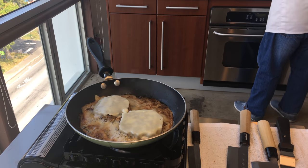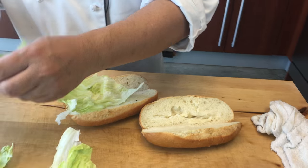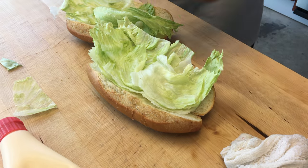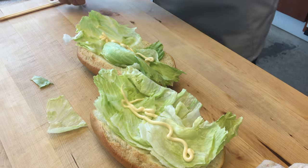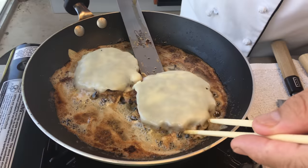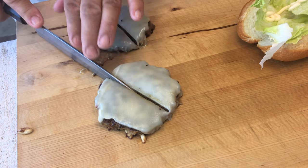Nothing goes to waste, you know? It's not perfect, but with this it's fine. And you like the mayo a little bit? Yes, it's the mayo. I'm good. Oh my gosh, look at this. Wow. $125 for two burgers.